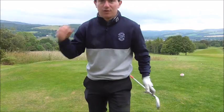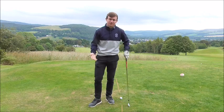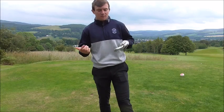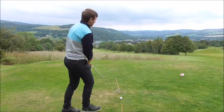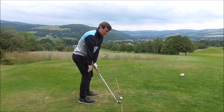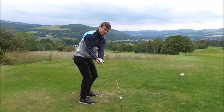Drill number 1 is going to help you get into a better position with the clubface when you're practising and setting up. Place a cane behind the golf ball and a cane in front of the golf ball — this generally resembles the ball-to-target line and what the clubface is doing in relation to the golf ball. When we initiate the backswing, I want to feel like the club head goes slightly inside that cane or slightly alongside it.